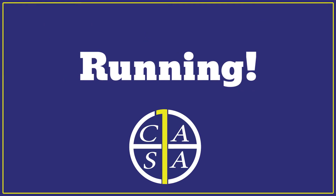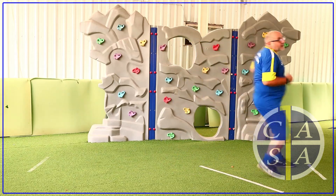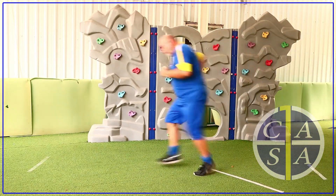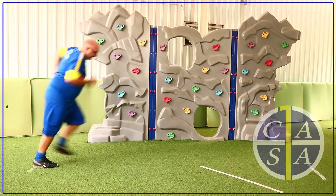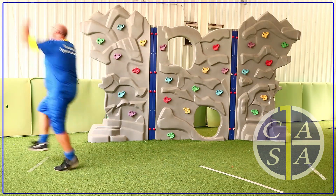Running! Can you run as fast as you can without crashing into the furniture or the wall, then turn around and run back again? Super fast flashes! Don't forget to celebrate when you finish like you are the winner.